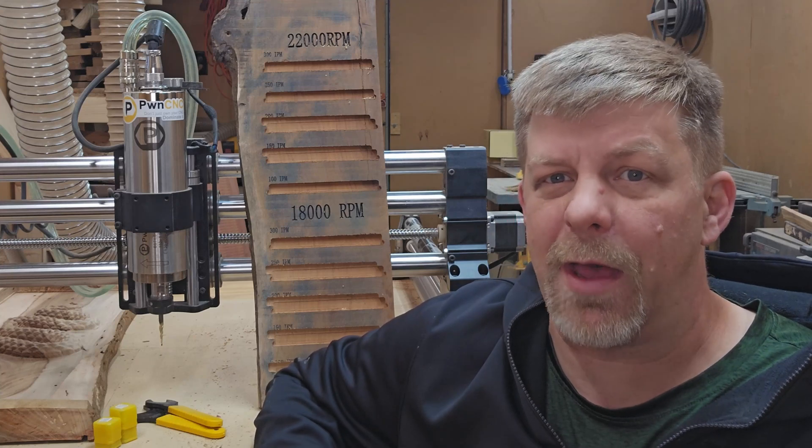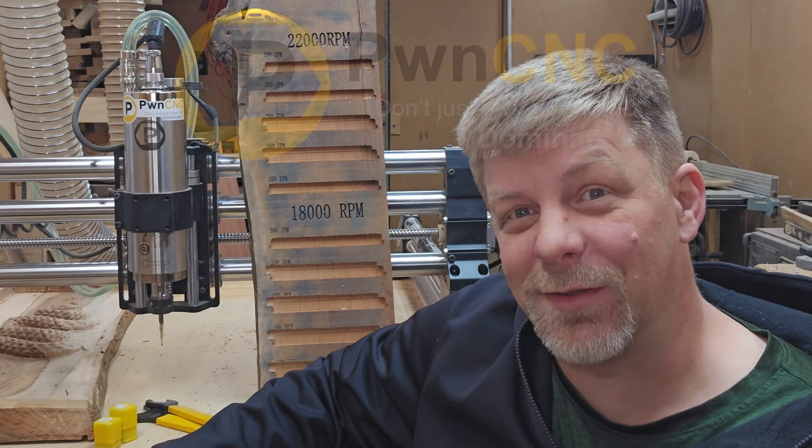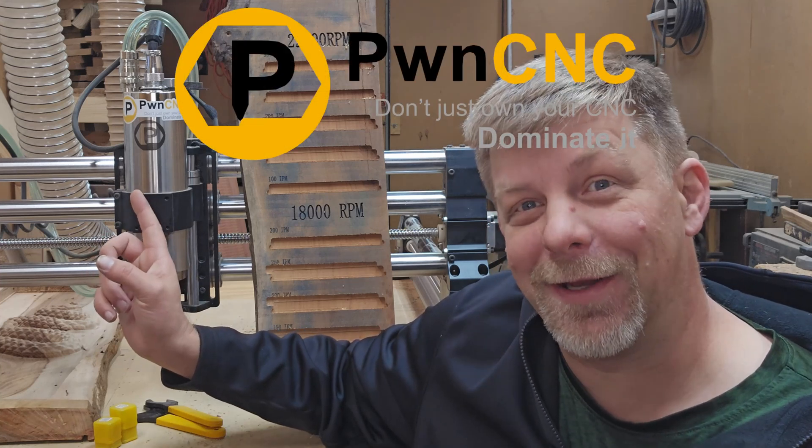I'm going to have some links in the description below that are our affiliate links. Using those links helps our channel out and we do appreciate the support. If you have any questions or comments about this spindle or how it might compare to the Makita router, feel free to leave a comment below. Thanks guys, see you on the next one. Don't just own your CNC — dominate it.